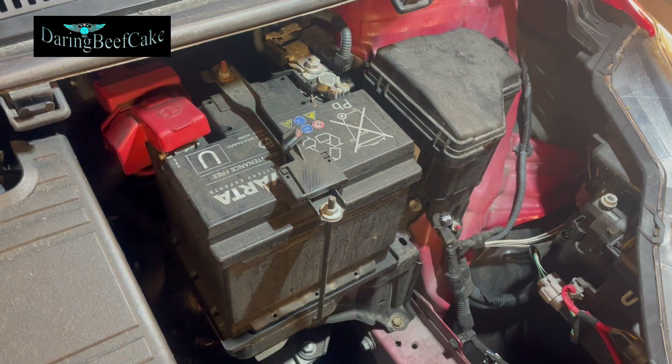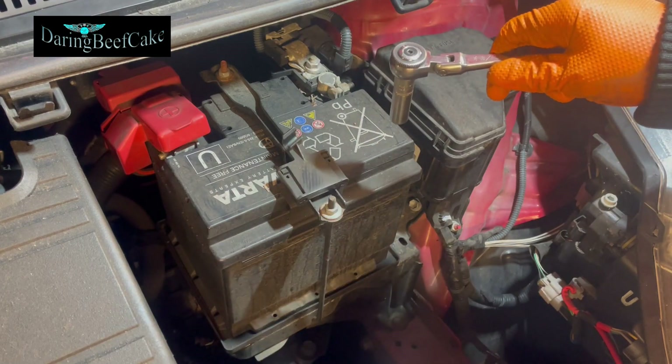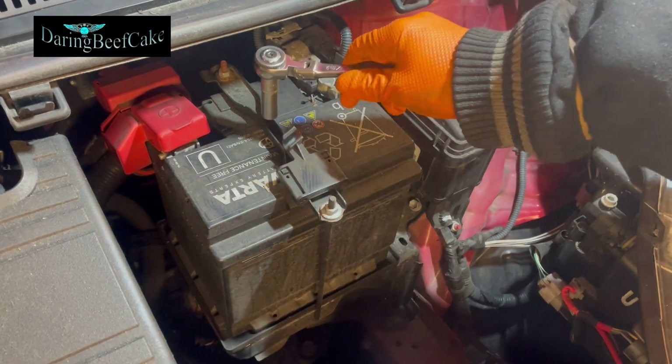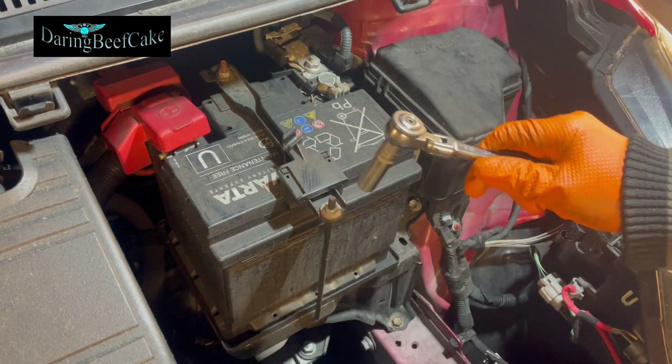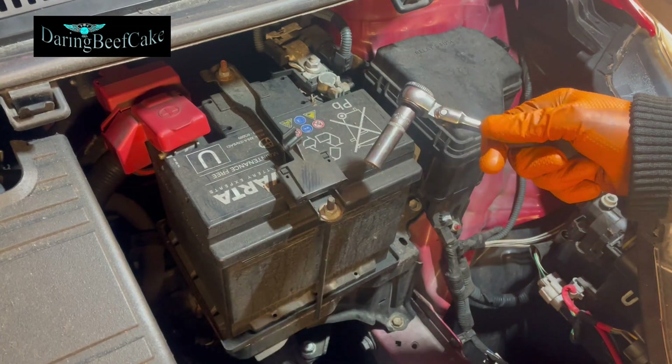For this particular car, to remove this battery we have this clamp here which we're going to take out. We need a 10 mil socket, preferably a deep socket like this one.